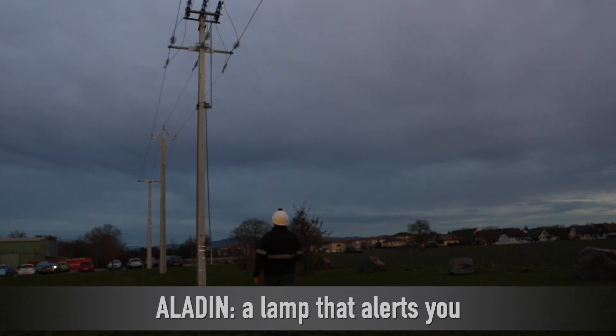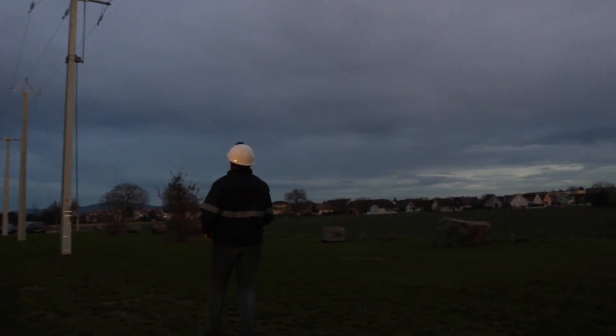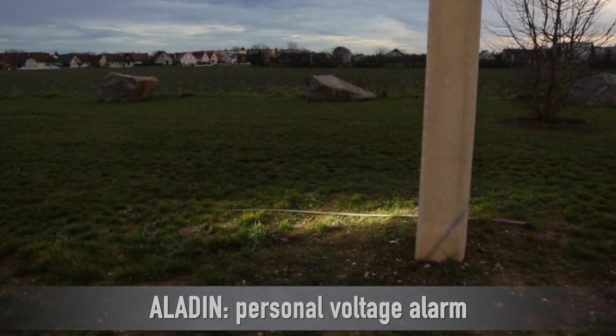Aladin, a lamp that alerts you. Aladin, personal voltage alarm.